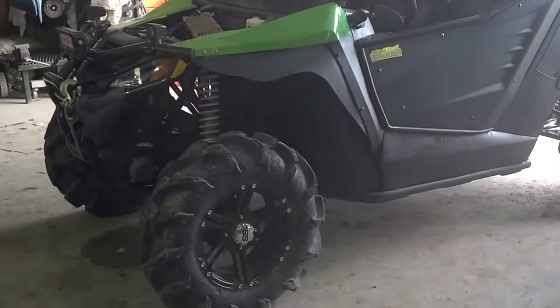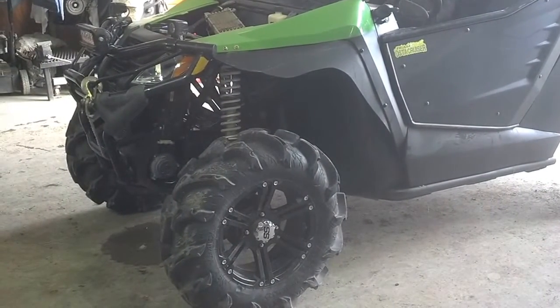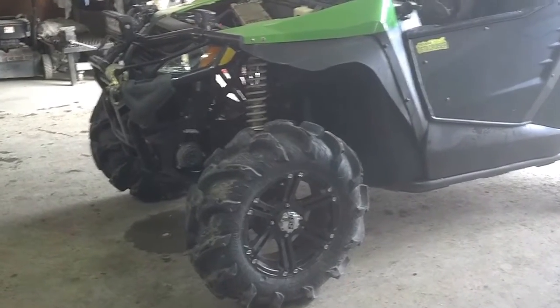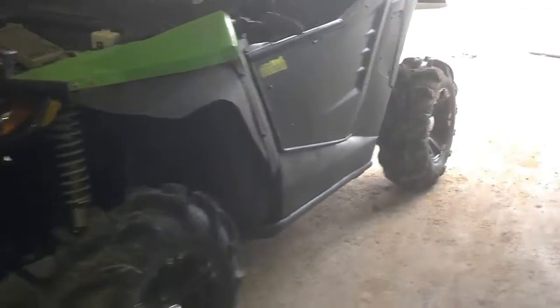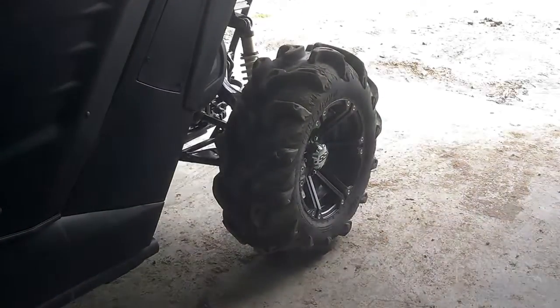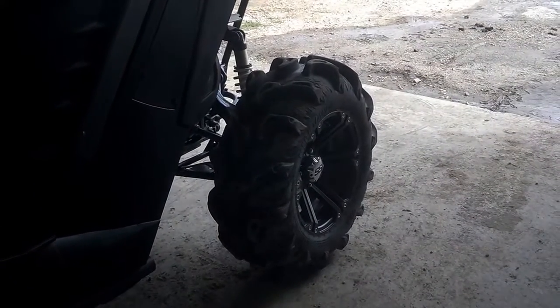I've got bigger tires and rims on it — 14 inch rims, 28 inch Mega Mayhams front and rear. On the front I've gone with a 1 inch spacer and the rims have a 1 inch offset. In the rear I have a 1.5 inch spacer with the 1 inch offset on there.